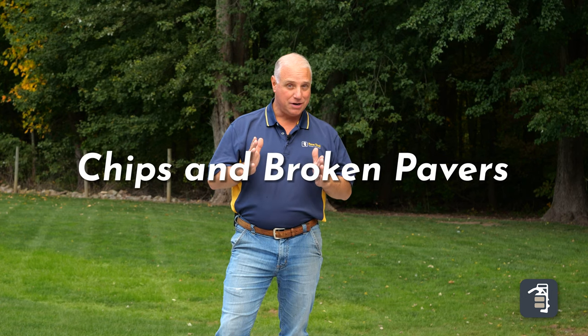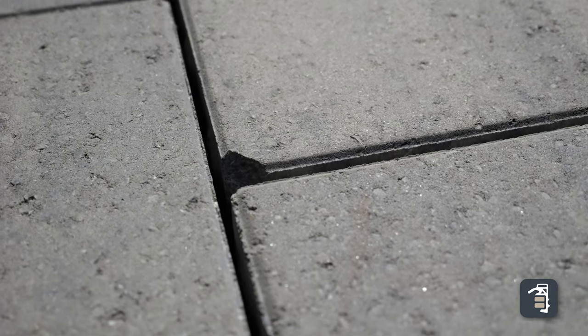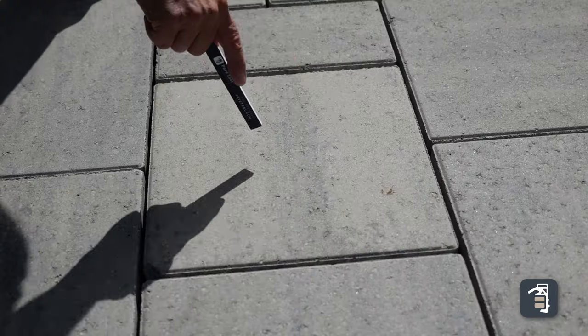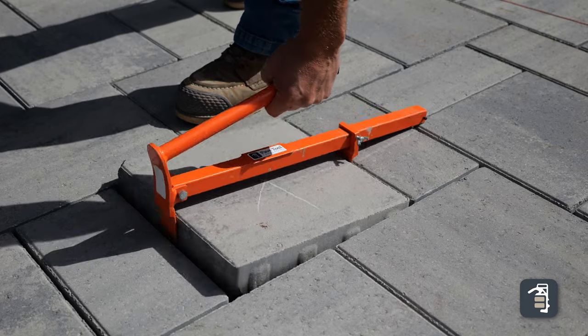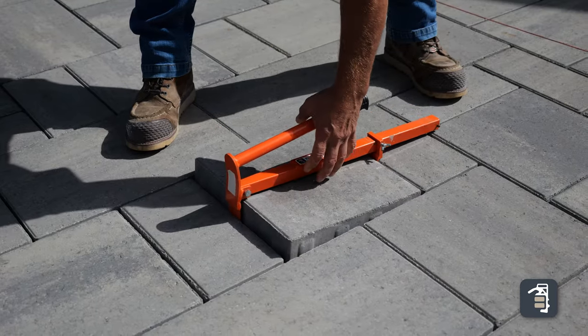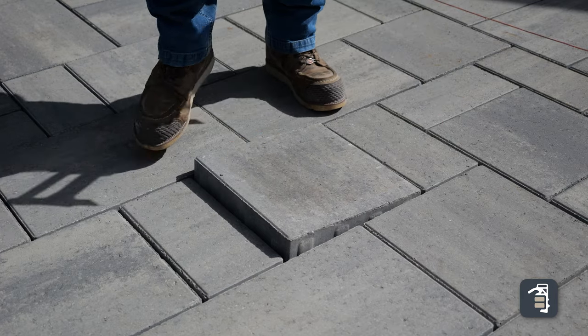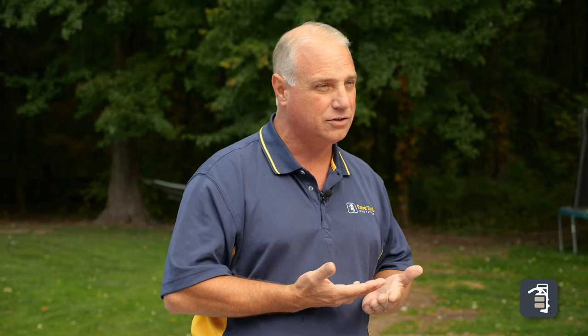Another area of extreme importance is to watch for chips and broken pieces. Be super careful that you don't sweep and compact only to realize you have to remove a paver — that can be a grueling task. Do a thorough walkthrough watching for chips and hairline cracks. Even small pieces of debris in the cement can work their way to the surface, so take care of it before you sweep in.